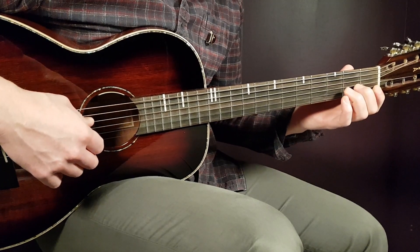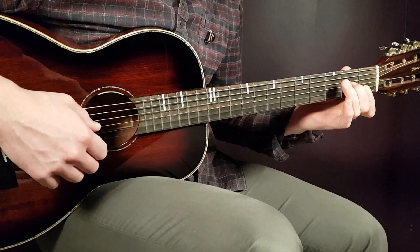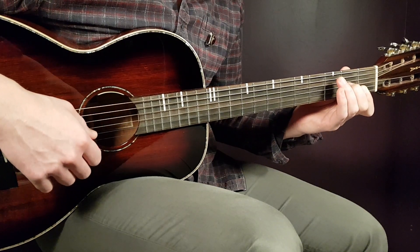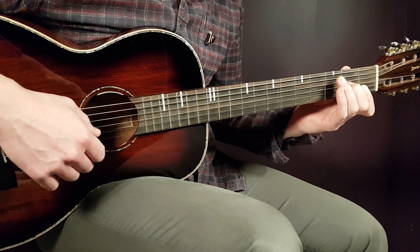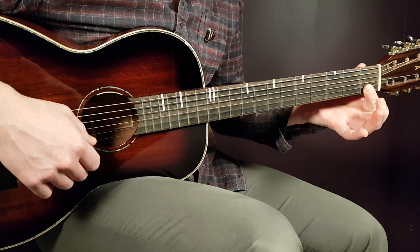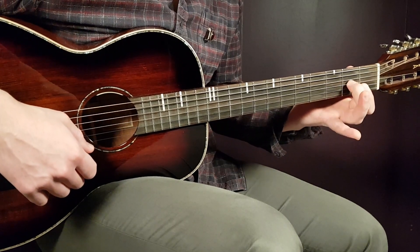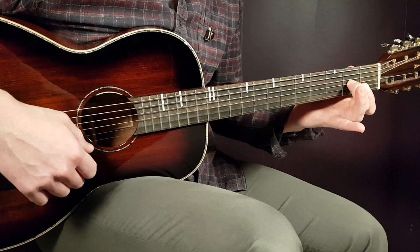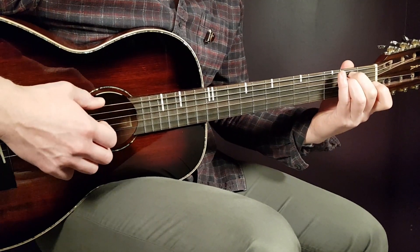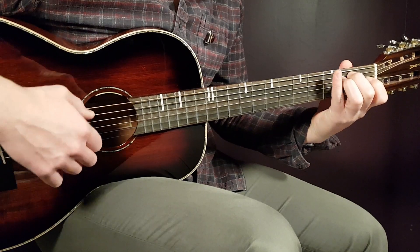Next is the D minor seven: open D, second fret on G, first fret on B, and first fret on E. I bar the last two strings — the B and E string — with my index finger, then add the second fret on G. That's the D minor seven.